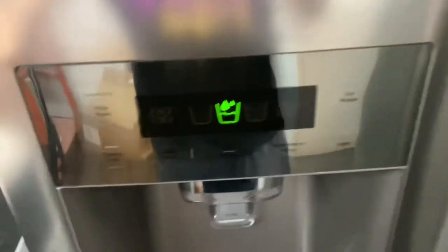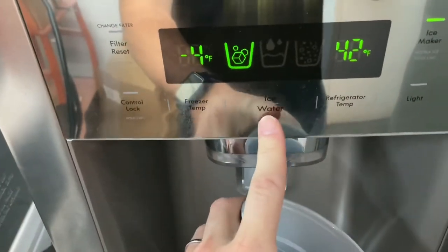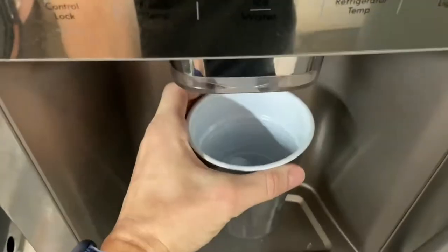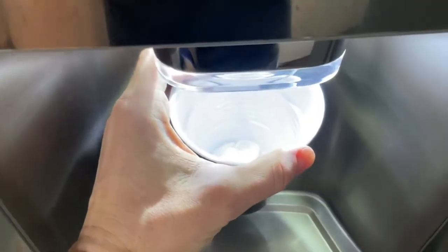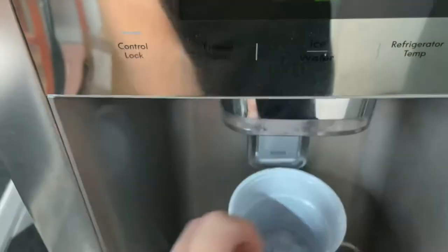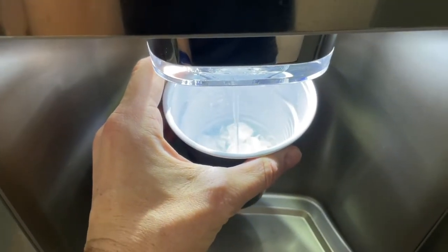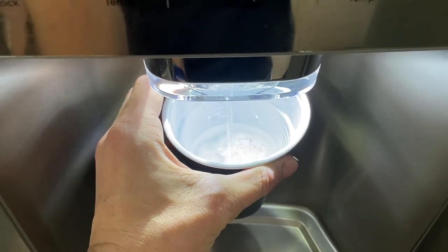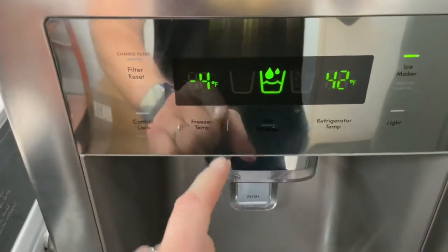First I'm going to show you that the ice and water are working perfectly. Let's switch this over to ice — we got cube ice — and let's switch it over to crushed ice. All that works perfectly, ice and water.